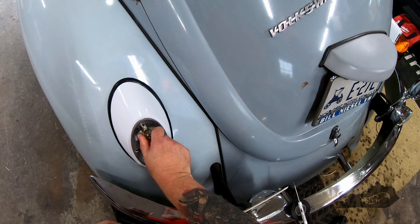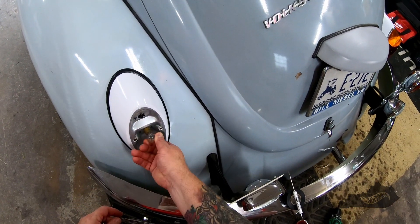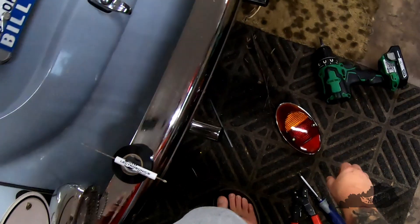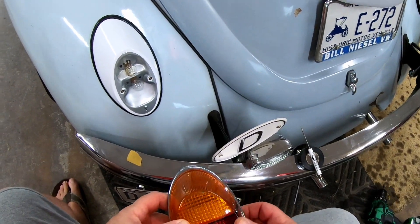I ended up discovering that a little Vaseline around the inside of the socket aided with the installation of the bulbs. With the bulbs installed, I'll reattach the lens and move on to the passenger side.